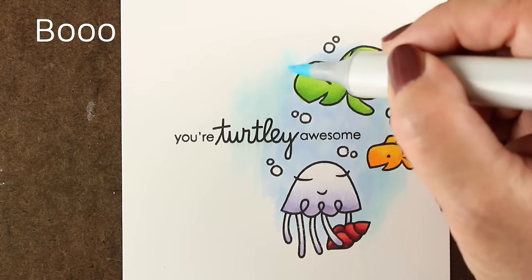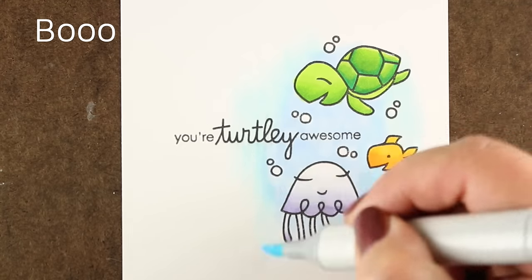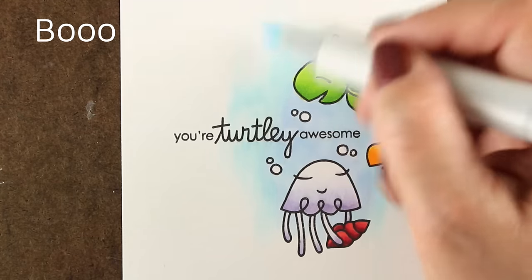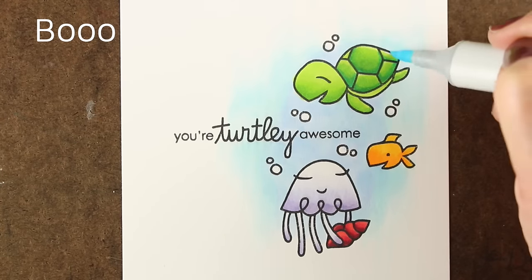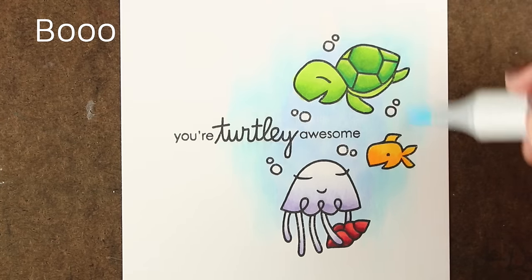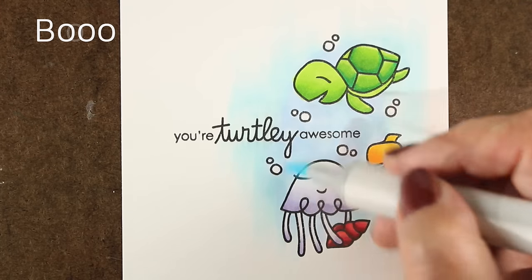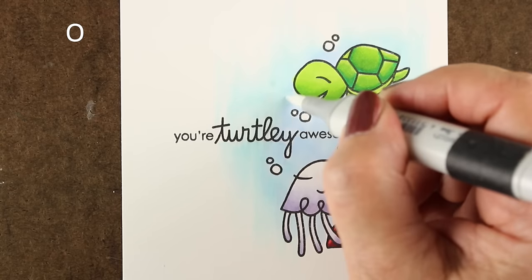I'm just going to flick, letting my brush strokes from the marker nib be vertical. That way, if I get anything that doesn't blend out completely softly, it's going to give the illusion of that underwater feel — where you see the trail of light coming down into the water. And that will sort of feel like it was intentional, even if it may not have been.